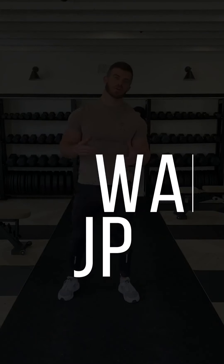All right guys, so let's get your body mobilised first of all. We've got two exercises: the Cossack Squat and the Good Morning. I'm going to demonstrate each and you can join me for the reps after.